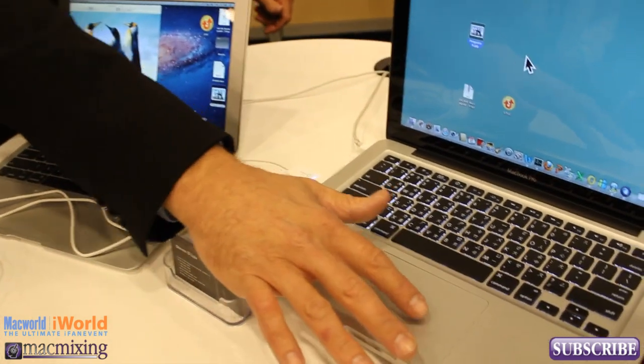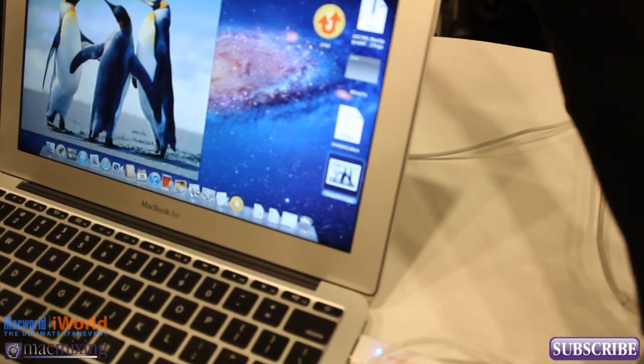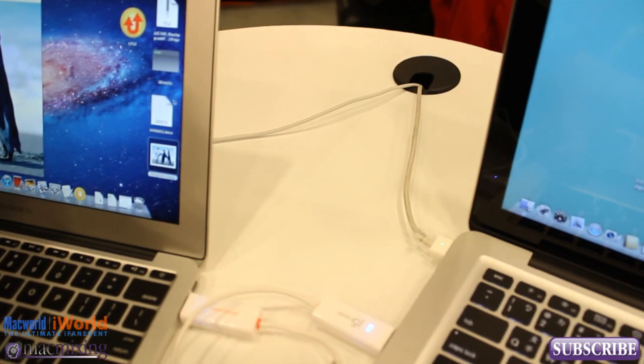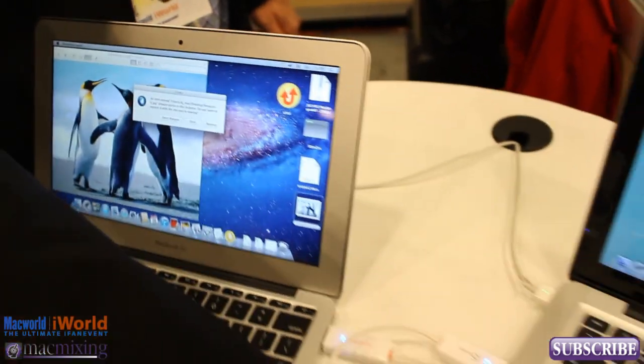If you want, you can actually touch the screen here — you can see the icon — and right here you can drag it over here and the icon is now over here with the mouse. I can actually take this file, drag it over to the other side, and it'll copy it right over here. The nice thing about this is that you're able to connect two computers and drag and drop any size data file at 480 megabits per second.